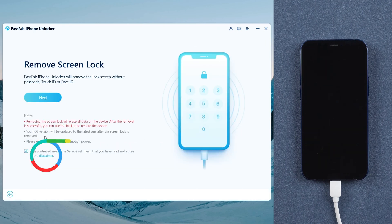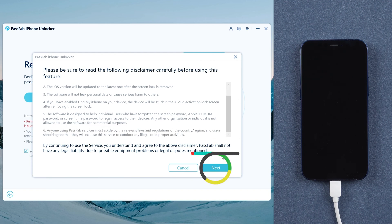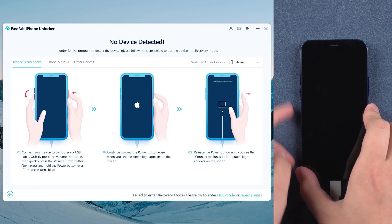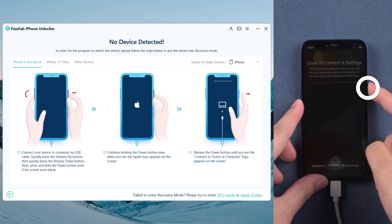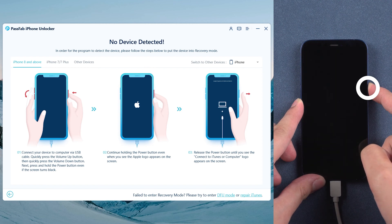Read the disclaimer and click Next. Then follow the instructions to put your iPhone into recovery mode. Press the volume up and volume down buttons, then hold the power button until your iPhone is in recovery mode.